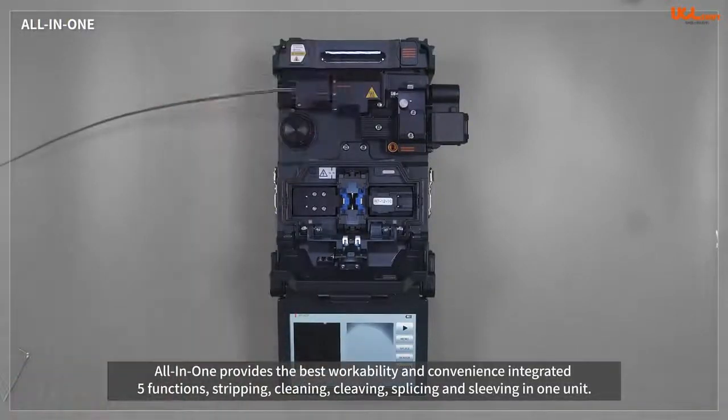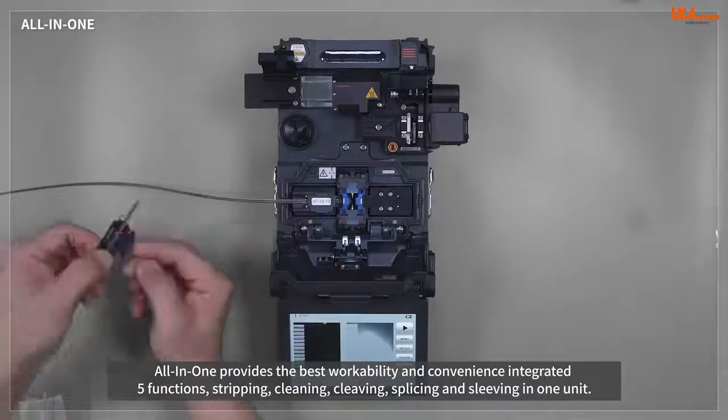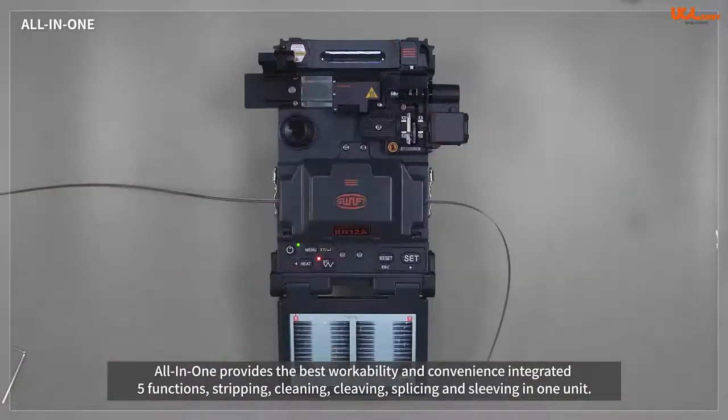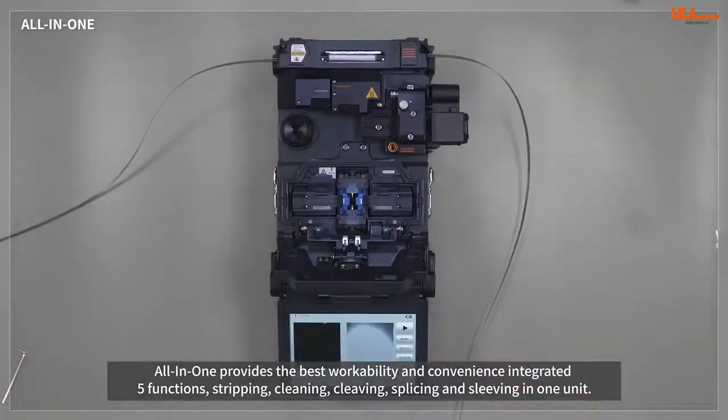The all-in-one function of the KR12A splicer is patented by UCL Swift. This provides the best workability and convenience on poles or in limited spaces by integrating stripping, cleaning, cleaving, splicing, and sleeving functions into one splicer.